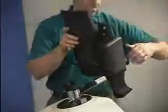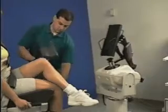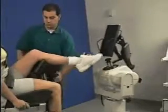Secure the footplate to the input tube. Install the T-adapter and limb support, angling the support towards the chair.